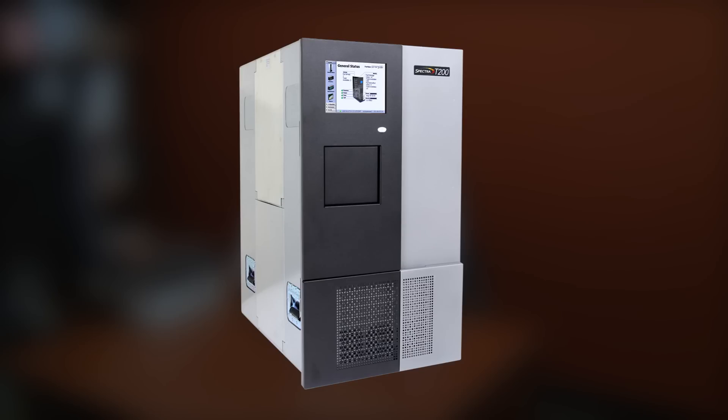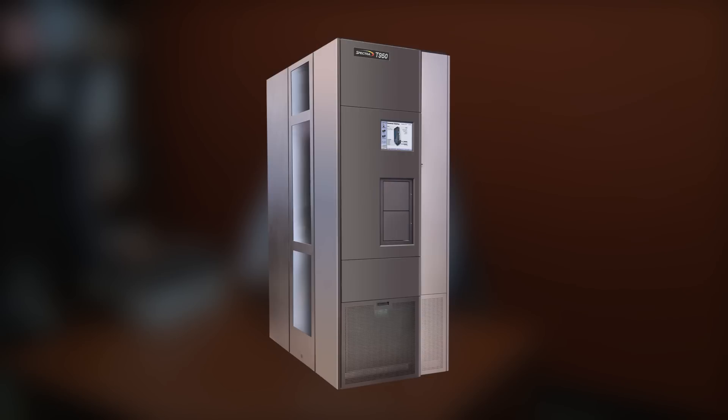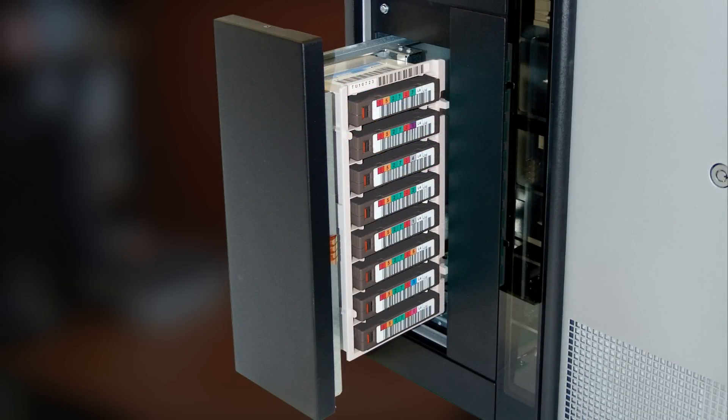The TerraPack architected libraries consist of the T200, the T380, the T680, the T950, and Tfinity. In addition, the T120 library also uses a smaller version of the TerraPack for loading and unloading tape cartridges into that library.